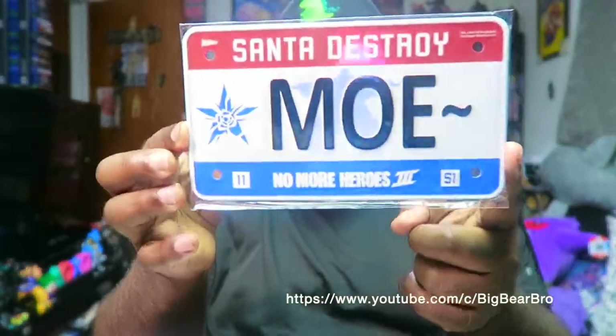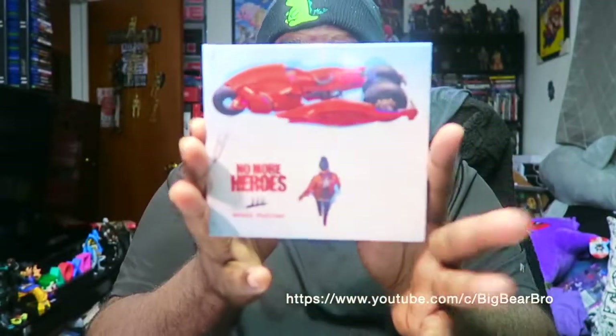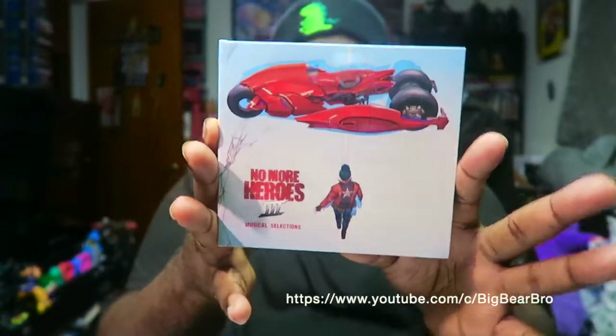Oh, we got the little license plate right there! Oh my gosh, that's looking very nice — and it's actually metal. You could put it on the back of your car, or in your gaming room, man cave, wherever you've got your decorations going.